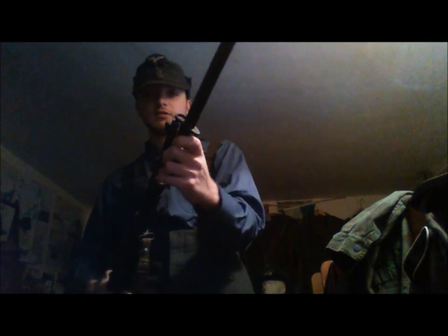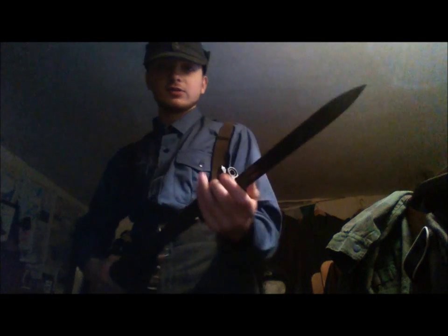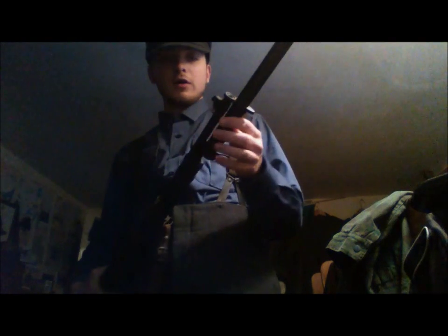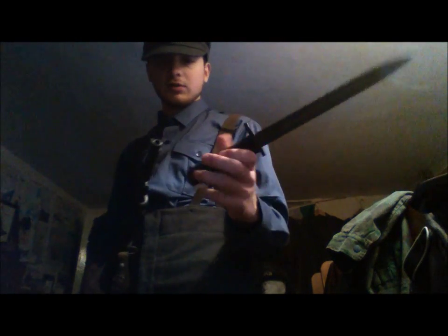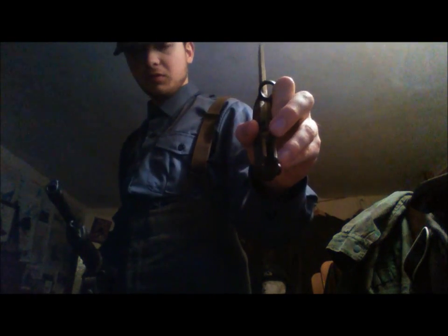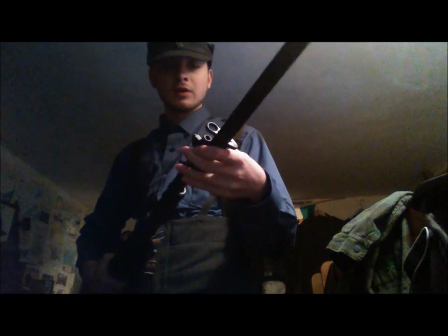The bayonet fits on like so. The reason why it's got a hook at the end is because it's so long that if you don't have one it'll fall off. Sadly, because it's a Chinese one, it very nearly fits but it's just far too long — that piece of metal, if it were a bit shorter, it would fit. Anyway, that's basically the end of my Fallschirmjäger gear.